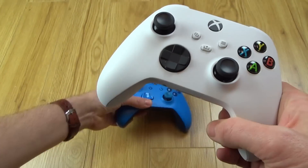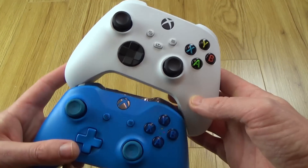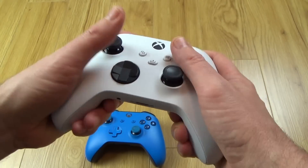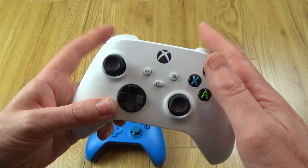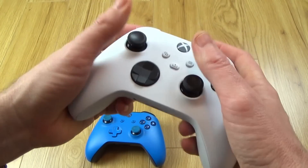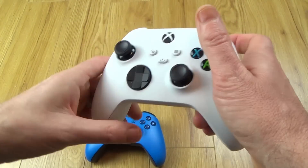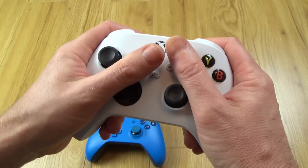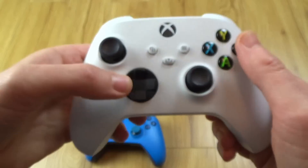You might think it looks just like the Xbox One controller, but there are little differences between them. In the hand it actually feels a lot different — they've curved off this area here and your hands seem to fit around it. It just feels a lot more compact, and there's also a little bit of texture which really makes it feel nice when you hold it.